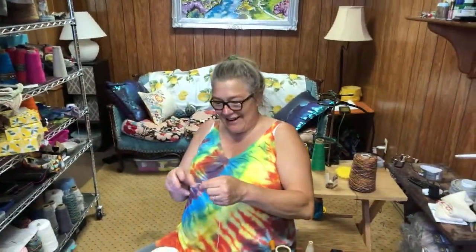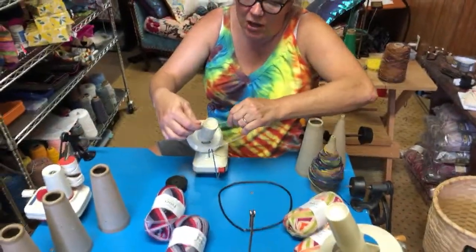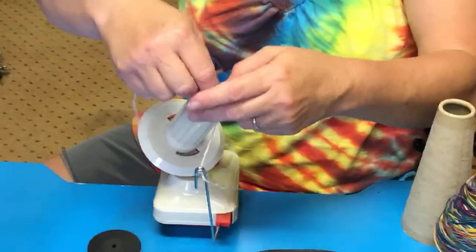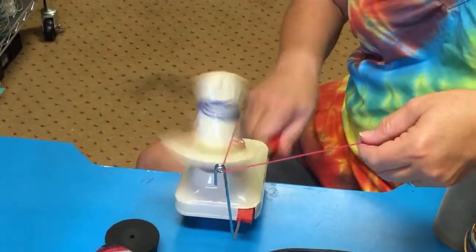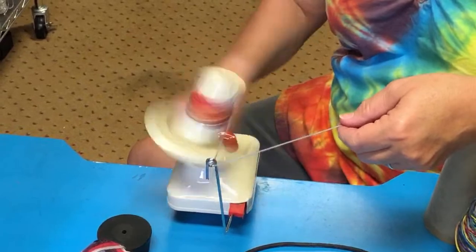My cameraman, who is also my husband, is dangerously close to putting his finger on the camera. So, there are all kinds of ball winders out there. The first thing everybody wants to do is knit from a ball that's been wound. We're going to do a couple of ball winding exercises real quick, and we're going to talk about why sometimes it's not good to knit from a ball.